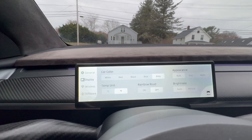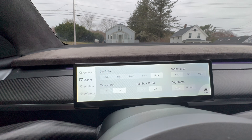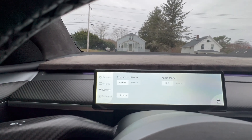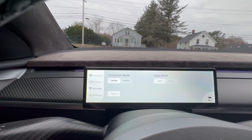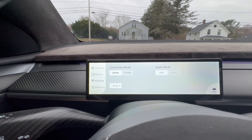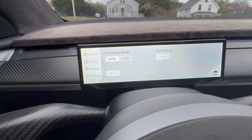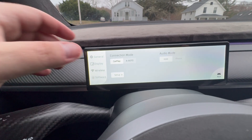In Display settings, you can set your car color — I set mine to gray. Appearance is on auto but you can do day or night; mine will just change with the main Tesla UI. Temperature in Fahrenheit, Rainbow Road I keep off, and brightness I keep on auto so it's controlled by the regular Tesla UI. Under Wireless, connection mode is CarPlay or Android Auto — I have an iPhone so CarPlay. Auto mode means if you're on a phone call or using Waze, audio will come through this display. I recommend keeping HUD on so alerts like railroad crossings or police come right through the display loud and clear.